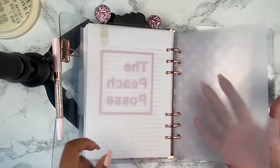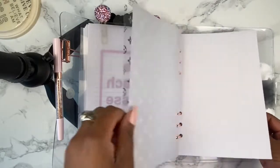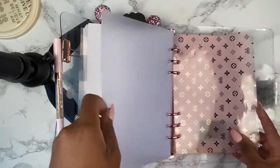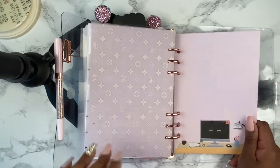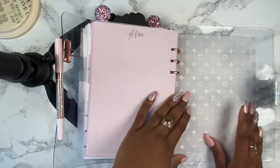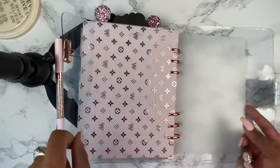These frosted dividers are from Cloth and Paper as well. I forgot to mention that this section has dot grid and this is for brain dumping. Then this section has this cute pink paper, again from Agenda 52, and this section is for project planning.